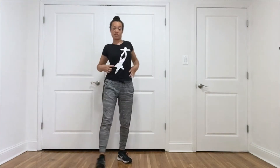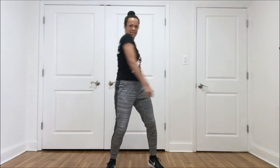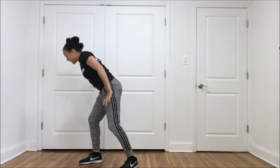Let's start to move our torso — moving the spine. You can twist, you can arch, you can curl, you can lengthen your spine.